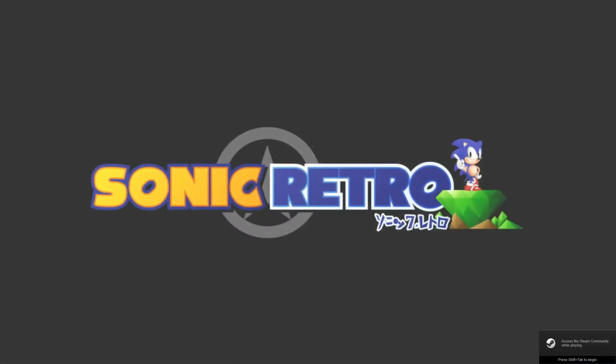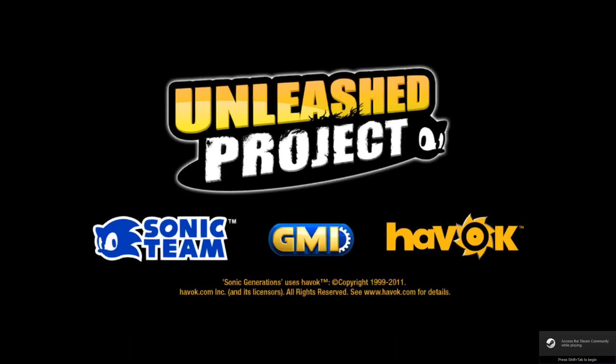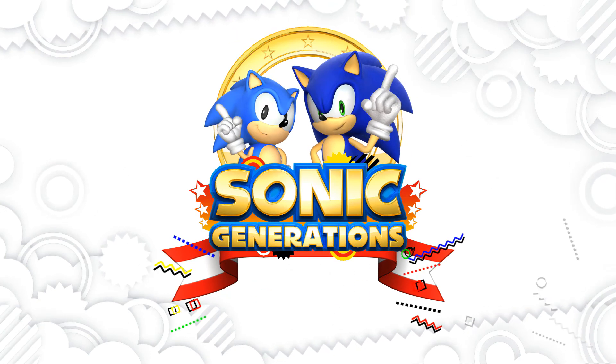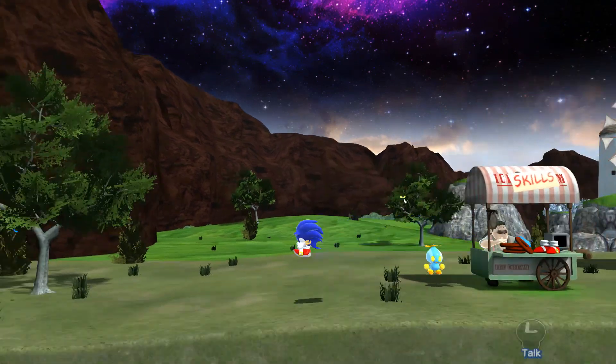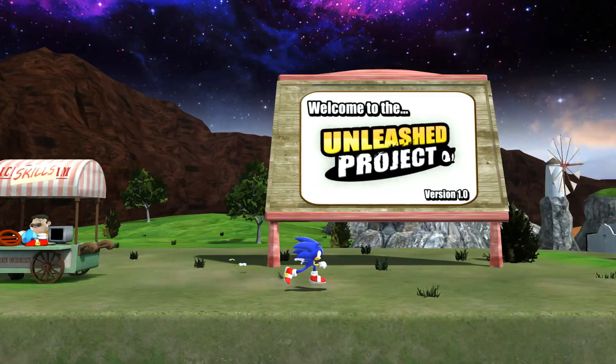Now I'm finally going to be showing off The Unleashed Project. I did the best that I could recording this. The footage is a little bit choppy. I have a really powerful PC, so it never has any framerate problems when I'm actually playing it. Even Eggmanland is very smooth when I'm actually playing it. It's just that when I'm recording, I guess it has more strain on my computer, so the framerate isn't that perfect.